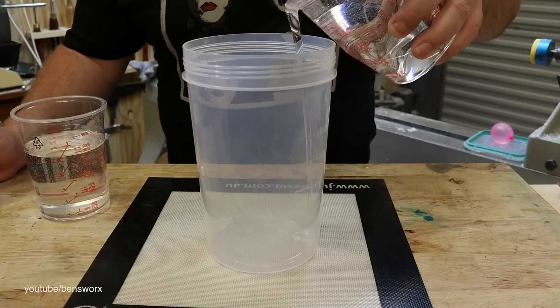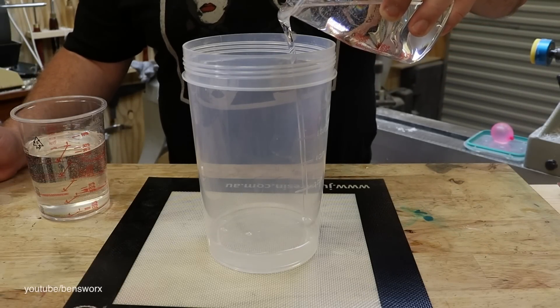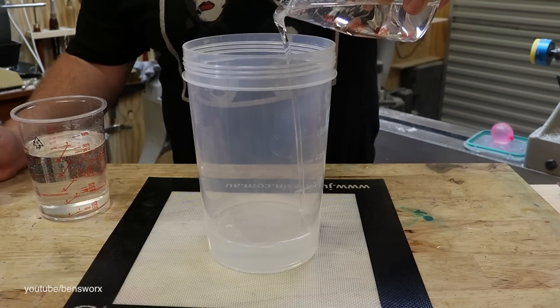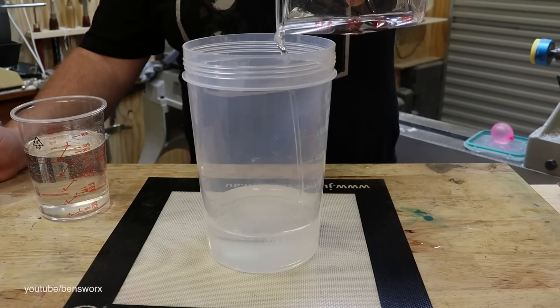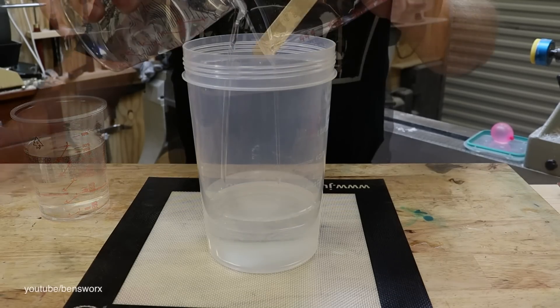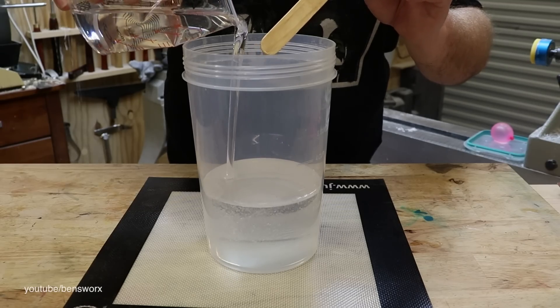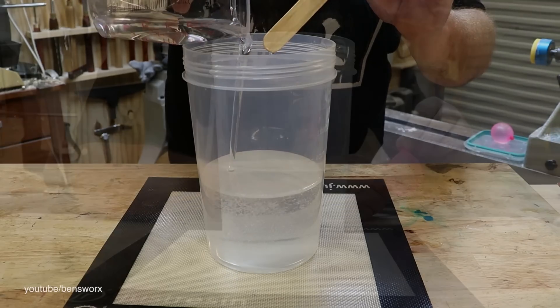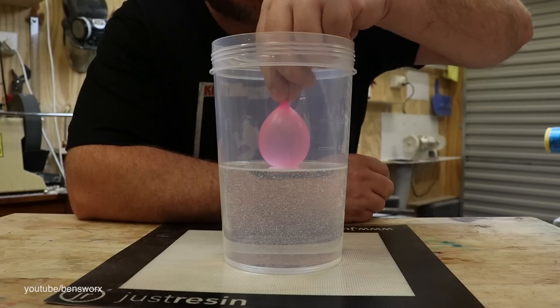Okay guys, it's prediction time! What do you think is going to happen — is it going to burst? Is it not going to burst? Is it going to sink? Is it going to float? Is this even going to work? Who knows. Whatever happens though, it's going to be interesting to watch. Okay, time for the balloon — let's see what happens.